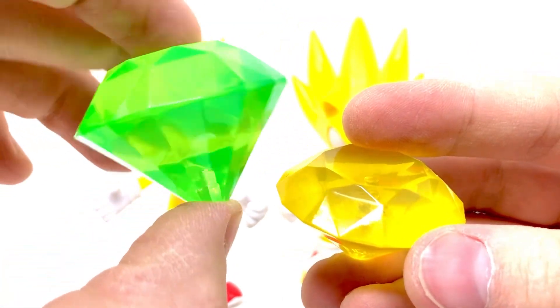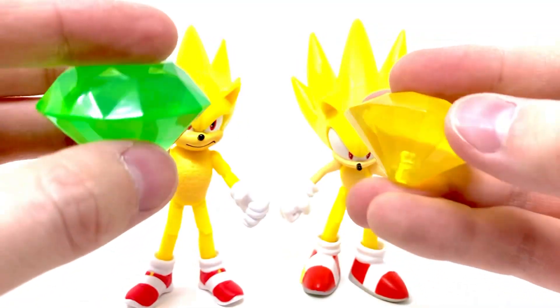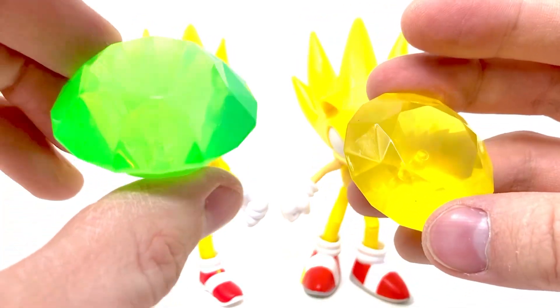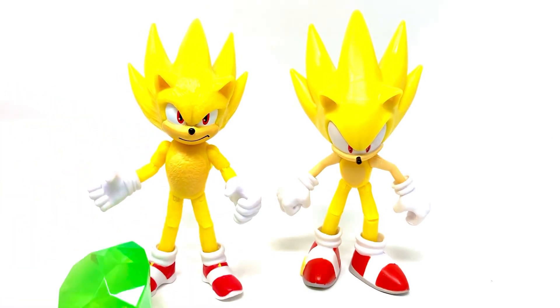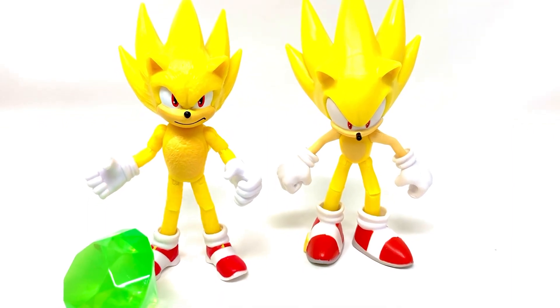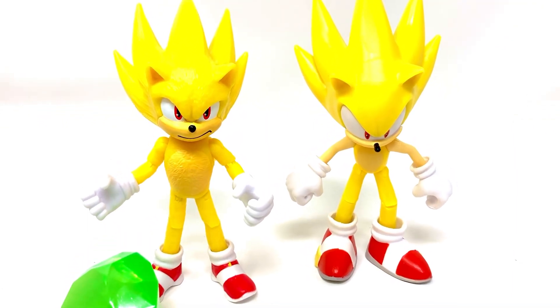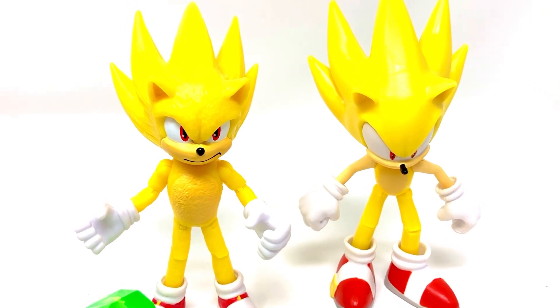You can see the movie version chaos emerald is quite different — I actually really love it. It looks like a big diamond, it's really pretty. They also have holes so you can put them on bases if you get a base somehow, though they don't come with them. That's about it for these guys — it's a pretty short review. Not much else to say, so until next time everybody, have a good one.